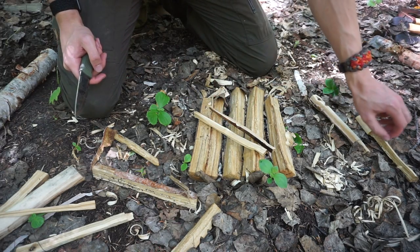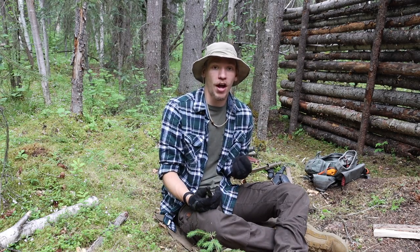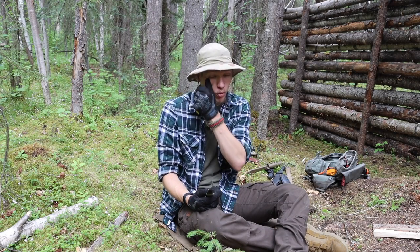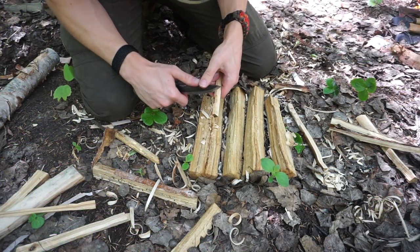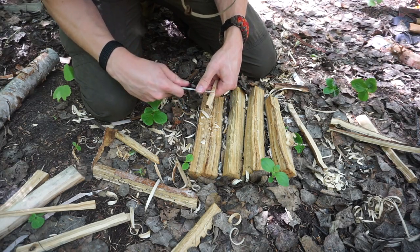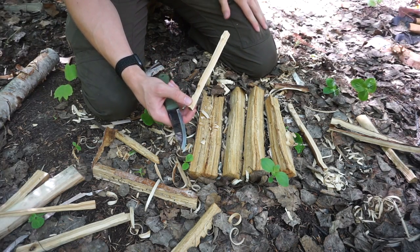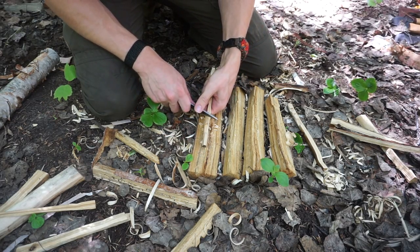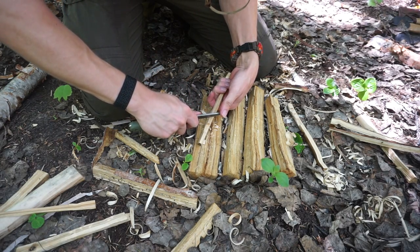The next thing you want to make sure your knife can do is create try sticks and netting needles. You may not ever need a netting needle, but being able to make a try stick or netting needle proves that your skills are good and your knife is capable of fine tasks. Making try sticks involves making a whole bunch of different notches, which may prove useful for creating traps or things around camp like a pot hanger latch or notch.